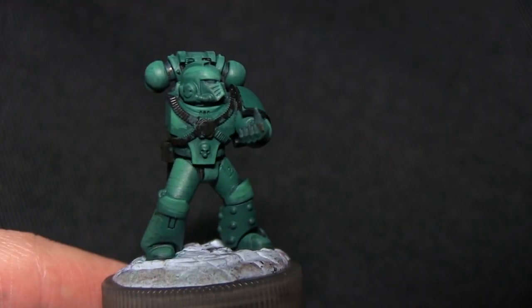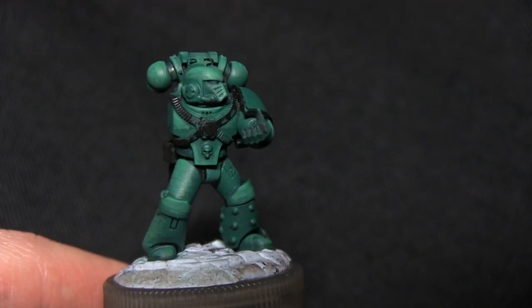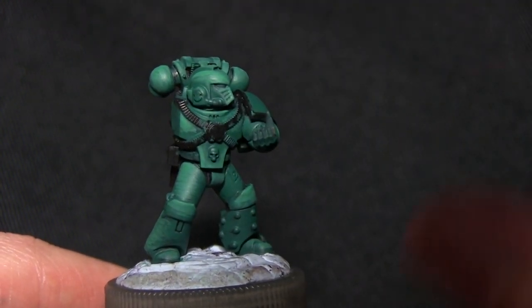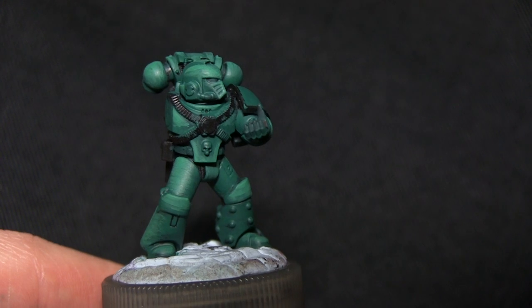Once you've finished the layer you should have something that looks similar to this. I wouldn't worry too much if the blending isn't quite right, as we'll be doing a wash later on and that will tie the two layers nicely together.